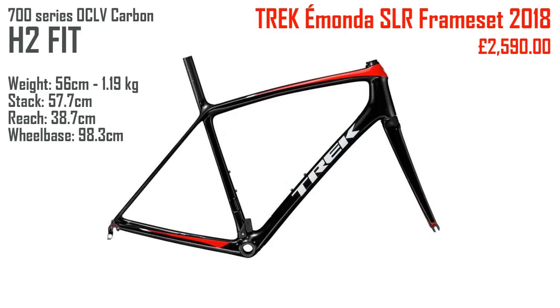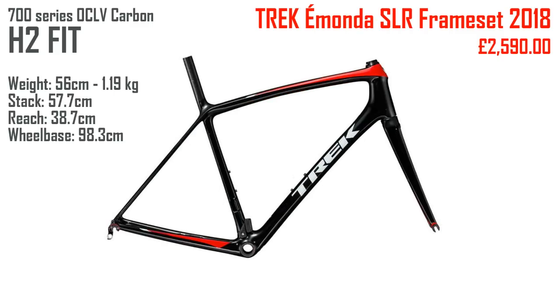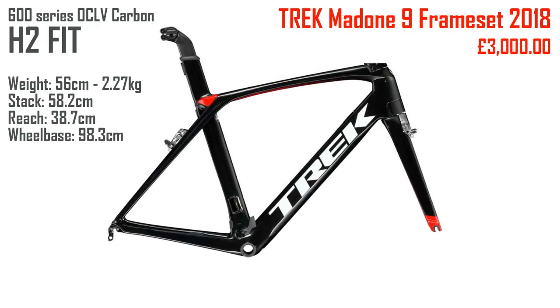Moving on to the Imonda, which is another frameset that comes in H1 and H2. The Trek Imonda SLR frameset 2018 is £2,590 and is made with 700 series carbon, but is H2. So this illustrates what I was saying earlier — the carbon grade and the fit geometry are not linked together. The Imonda is quite a lot lighter because there's much less carbon. The geometry numbers are very similar between the H2 Madone and the H2 Imonda: the stack height is fractionally lower on the Imonda, but the reach and wheelbase are exactly the same.